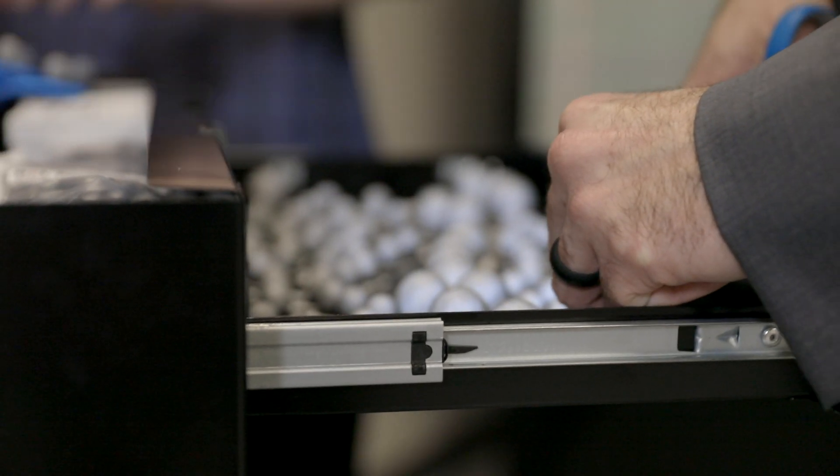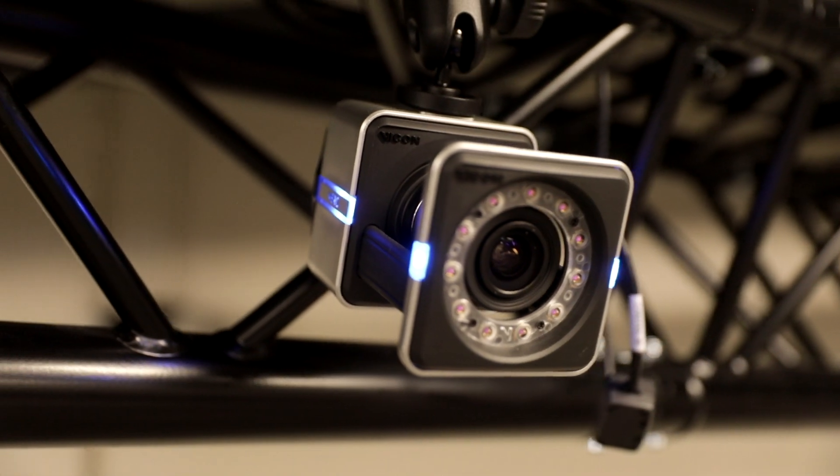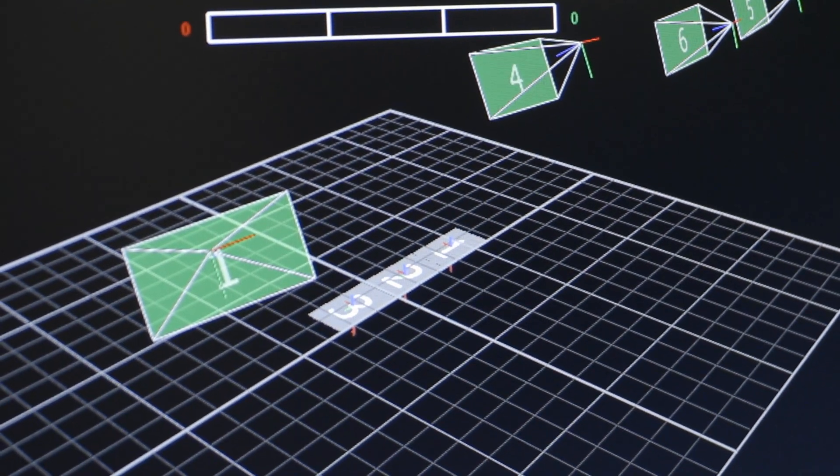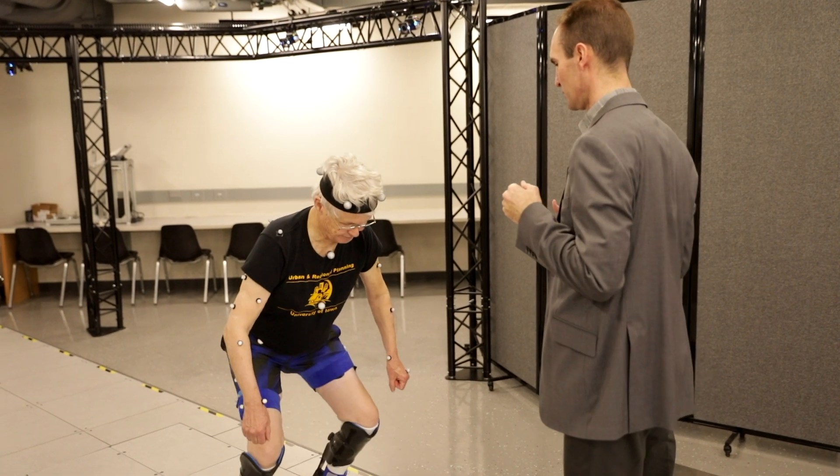These are retroreflective markers. They use a material similar to a running shoe, and so the light reflects from the cameras, reflects off these markers, and then back to the camera. By using a combination of 12 different cameras, we're able to triangulate its position with a precision of about a tenth of a millimeter.